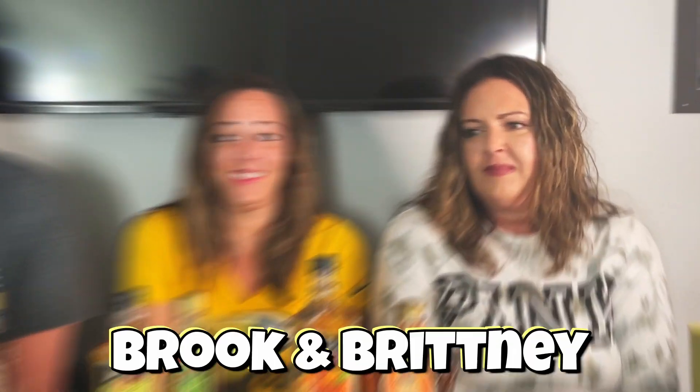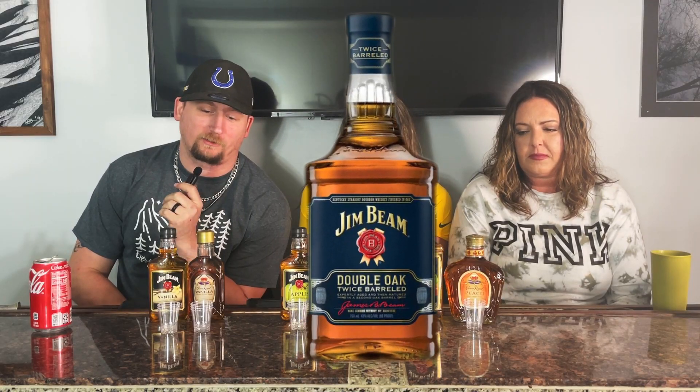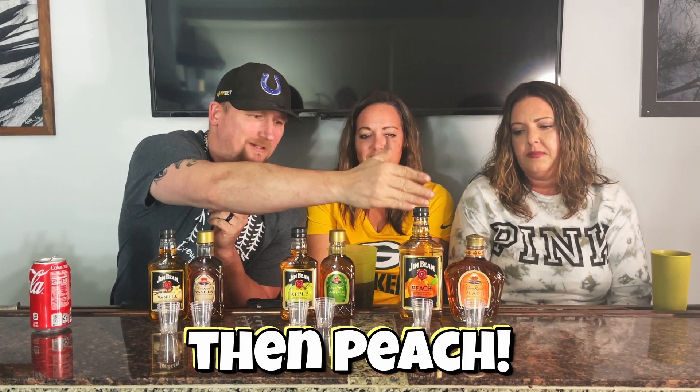Welcome back. We're here with Brooke and Brittany. We're going to do a taste test between Jim Beam and Crown Royal. We're going to start with vanilla, then apple, then peach, and determine which one we like better. At the end, we'll add them all up and find the victor.